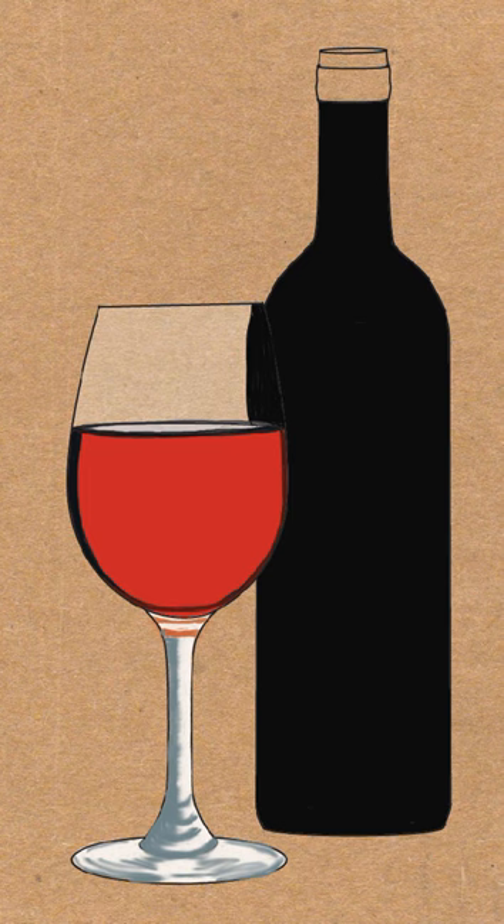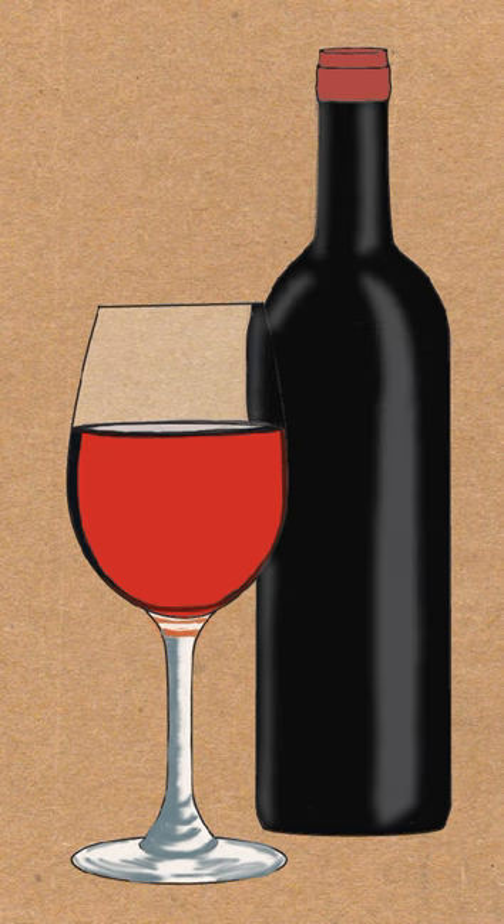Then put in a solid black color for the wine bottle, and for the distorted section in the wine glass, color that in black as well. Then add a magenta color — it doesn't have to be the same color as the wine. Put some white highlights on the wine bottle to make it look three dimensional, and use your finger or water to shade it in. Then draw a darker magenta in some sections of the cap and also use your finger or water to blend it.